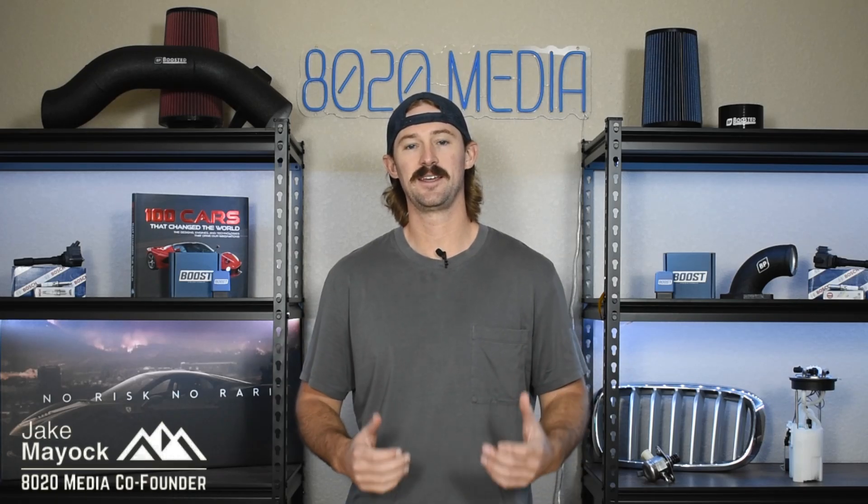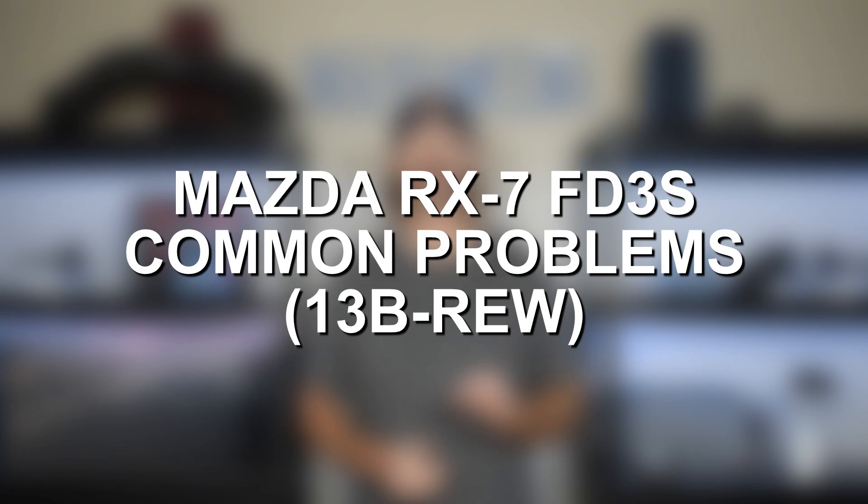Hey guys, Jake from 8020 Media here. Today we are talking about the 13B REW rotary engine from Mazda that was used in the legendary third generation FD Mazda RX-7.